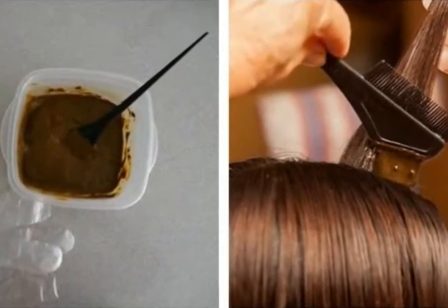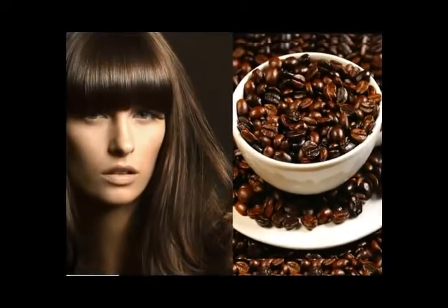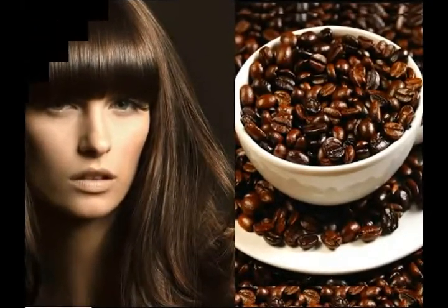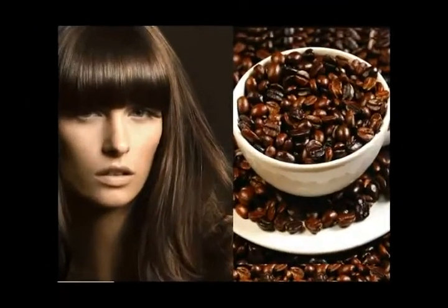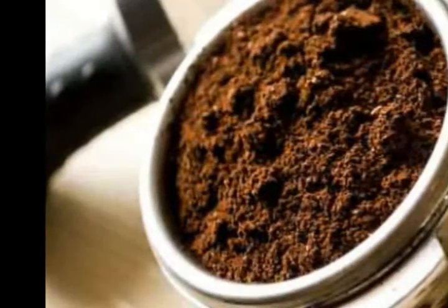When using the all-natural coffee mixture, your hair will have the proper shine and shade. This mixture also helps grow your hair more quickly, per a study that was published in the 2007 issue of International Journal of Dermatology.